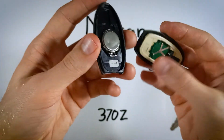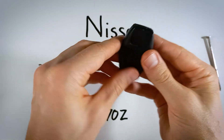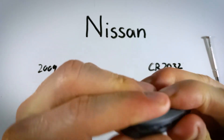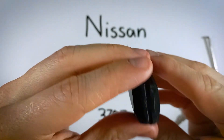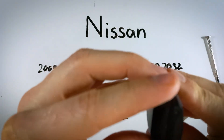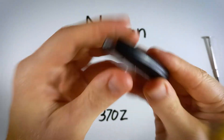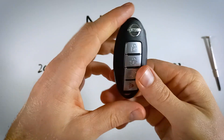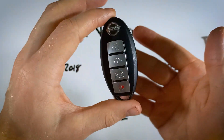Now all I need to do is put these two halves back together — just line it up and squeeze. Squeeze it all back together, put your key back in, and with that you are finished. You've got a new battery in there and you are good to go.